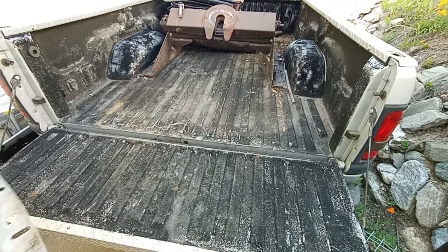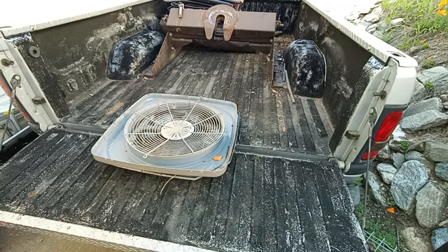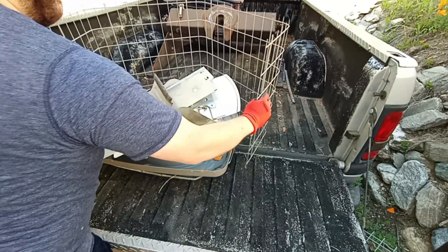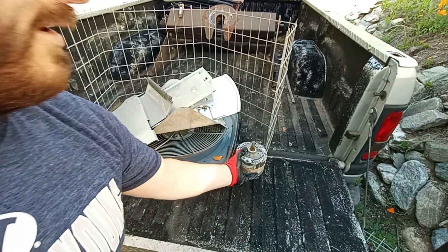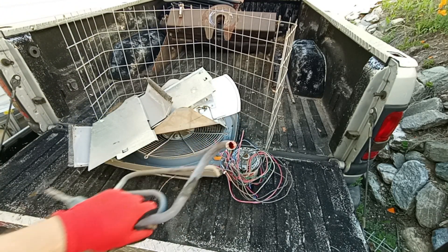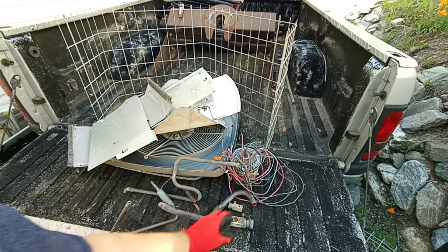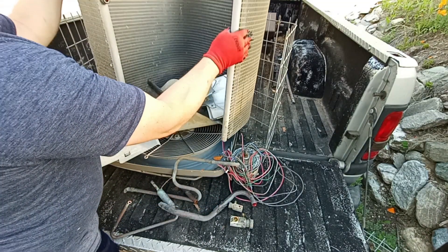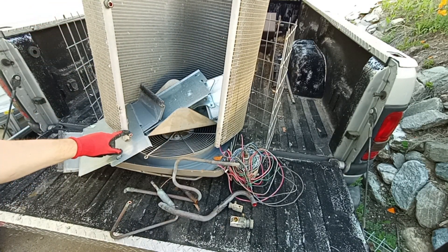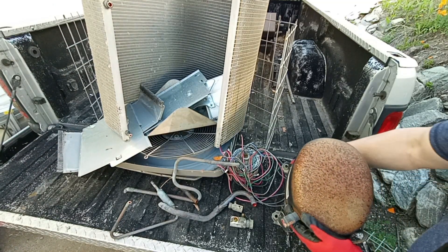First, we got the shred steel. Next, we got this electric motor along with these wires. Then we got the copper piping along with these little brass bits. We got the radiator — it does appear that except for these two little knobs here, this whole radiator is fully aluminum. And last, we got the compressor.